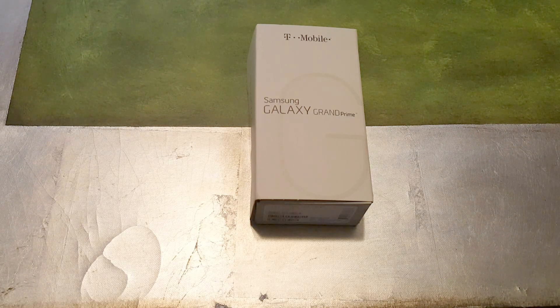Once this phone gets the Marshmallow update, the SD card will be considered internal storage, so you'll essentially have a $150 phone with over 64 gigabytes of storage. It comes with a 2600 milliamp removable battery. The Galaxy S6 has a 2700 milliamp battery with a faster processor and much higher screen resolution, so battery life on this phone should be significantly better. It also has an FM radio transmitter, which I rarely see on Samsung devices.